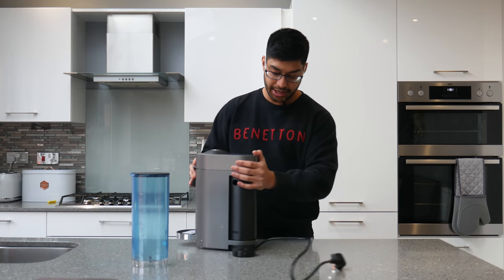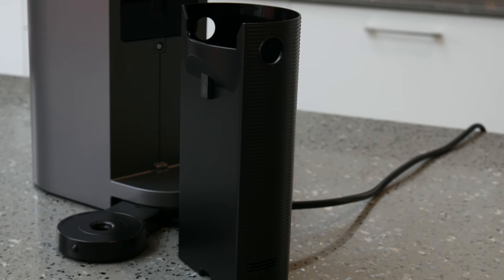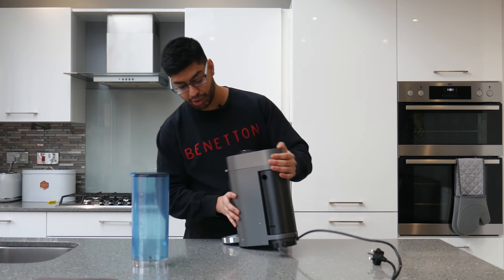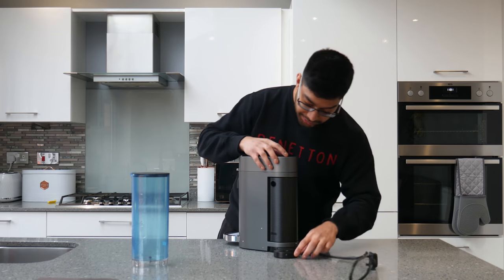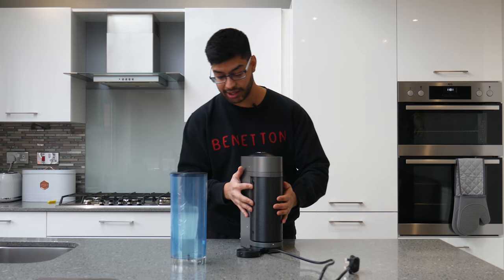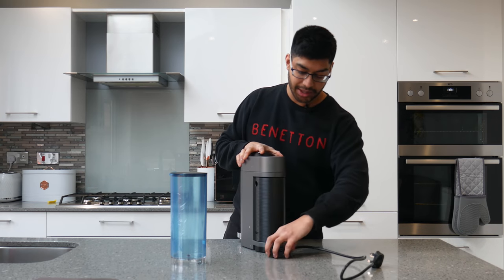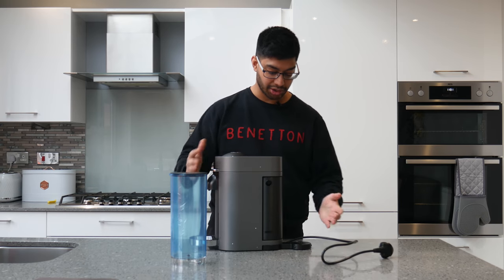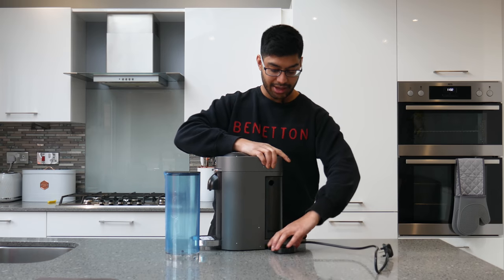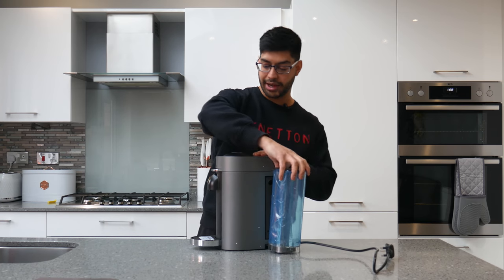On the back there's a tray where it dispenses all the empty pods — really cool and easy, and you can pick from either side. On the Plus you've also got this swivel, which plugs into the tank and draws the water from it. You can have it on the right side, the middle, or the left side. So if you're placing it right up against the wall, unlike the Virtuo Next you can actually adjust that on this model and push the tank to the side to save counter space.